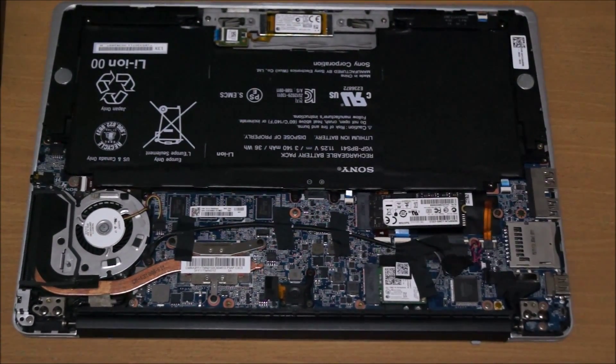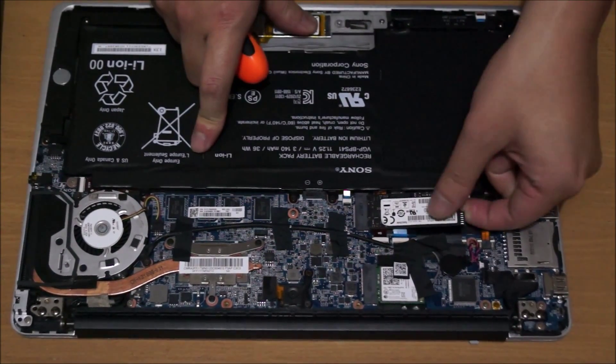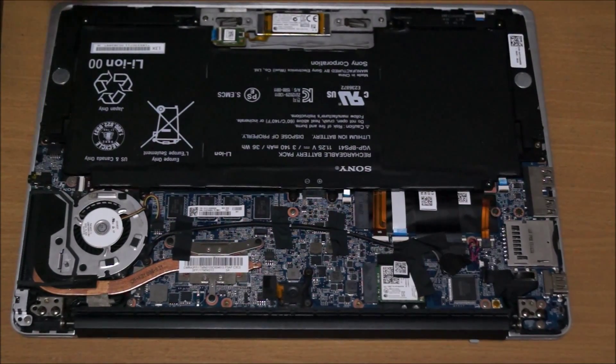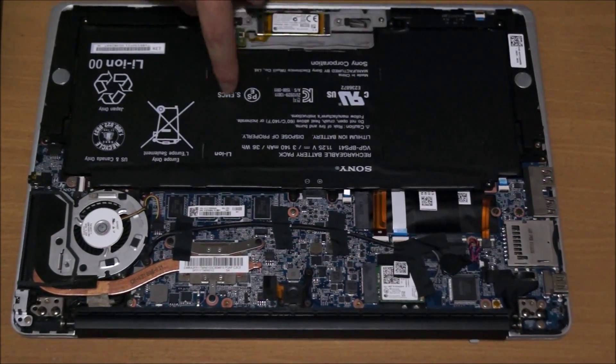To remove the hard drive, you have to remove the screw and you just take out the hard drive.